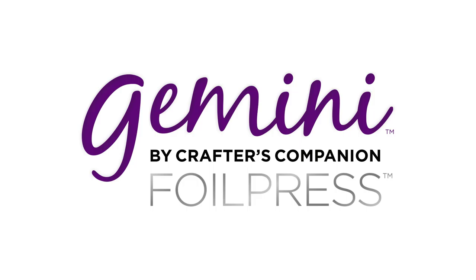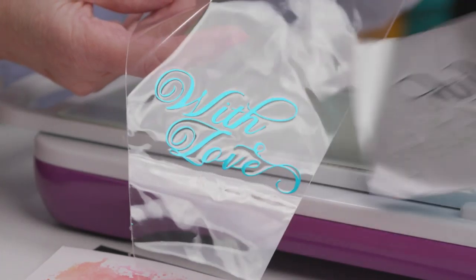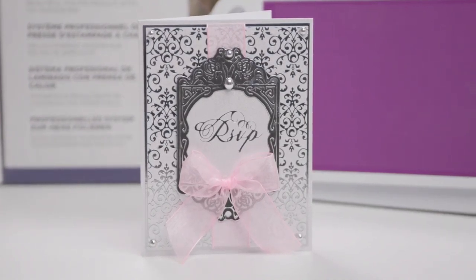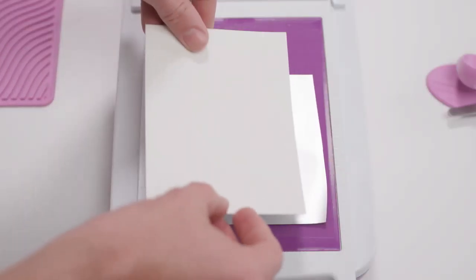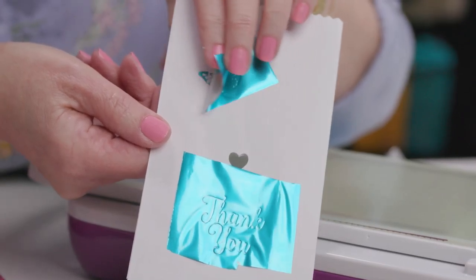The Gemini foil press has arrived. Professional and luxurious hot foil letterpress can now be achieved in your own home with the innovative Gemini foil press system. This clever machine has been designed with so many fabulous and unique features, and it really does take paper and mixed media crafting to an exciting new level, delivering professional-looking foiling results using a hot press technique that ensures crisp, clean images — perfect for stationery, invitations, party decorations, home decor, and so much more.